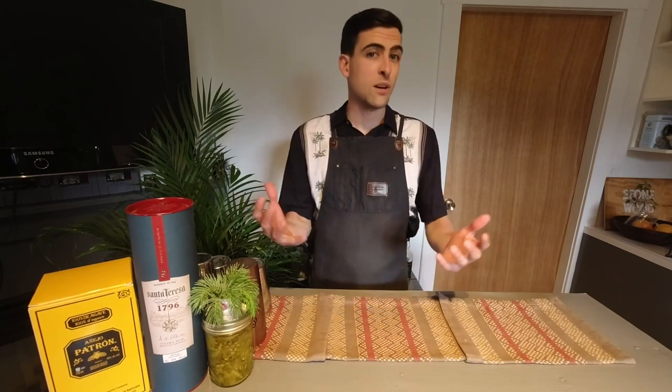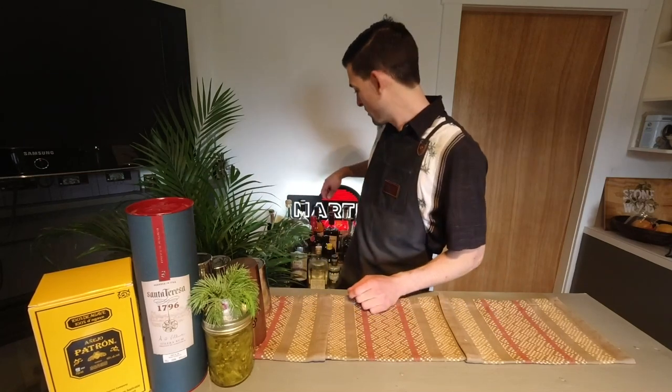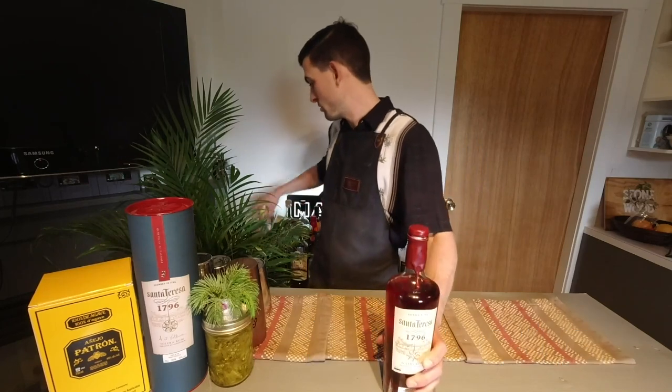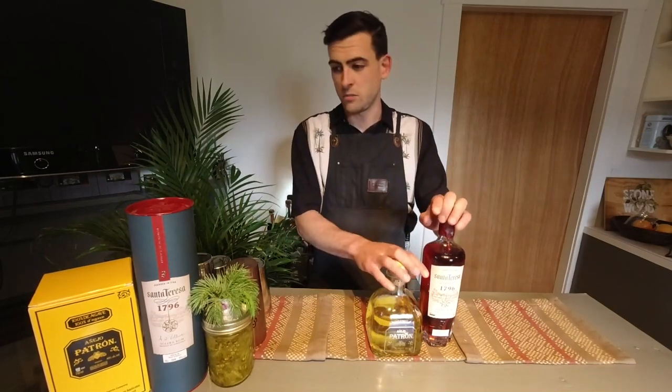A personal favorite of mine right now — everyone likes it — it's the old-fashioned, but the little spin on it is that I use whatever I have on my back bar. That could be anything from Santa Teresa rum to a little bit of tequila. You've got gins, you've got all kinds of options.